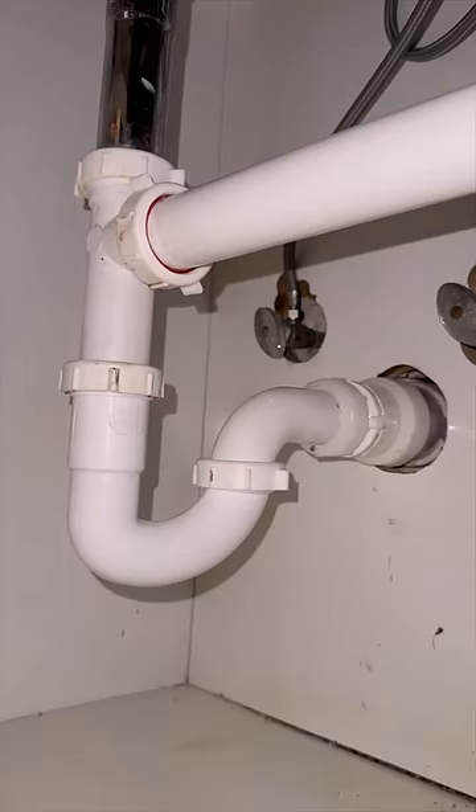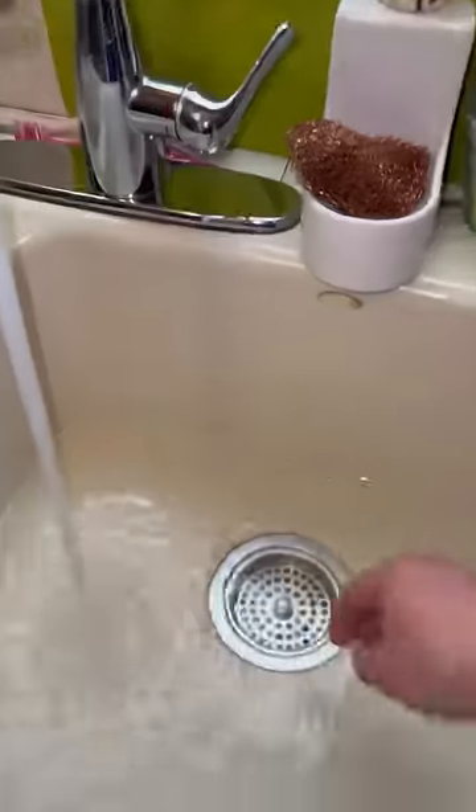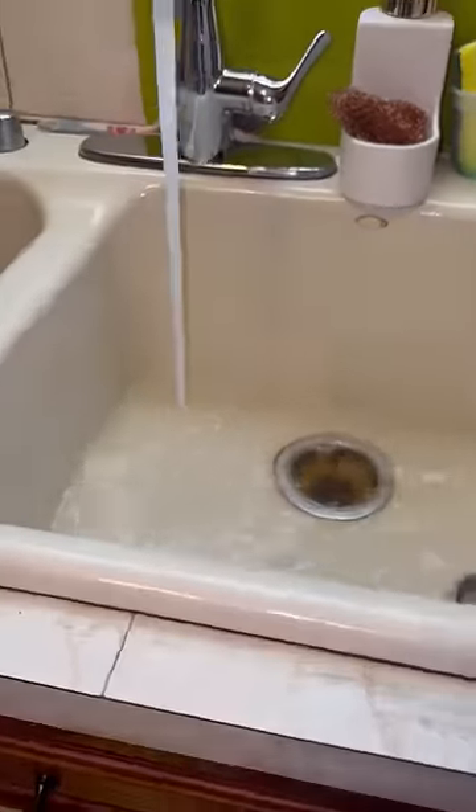I grabbed the reducer, adapter, and P-trap, cut the pipe, cleaned the drain, and installed the new fittings to get a proper connection. Then I put everything back together and tested it for leaks.